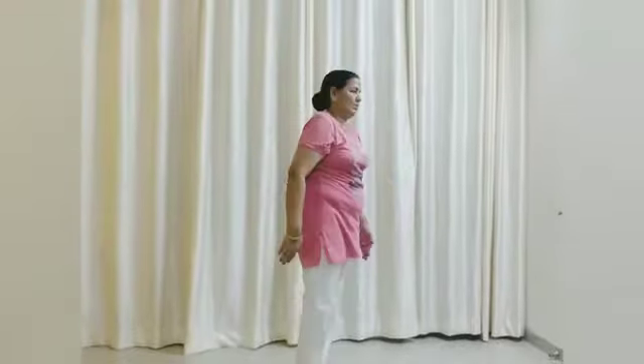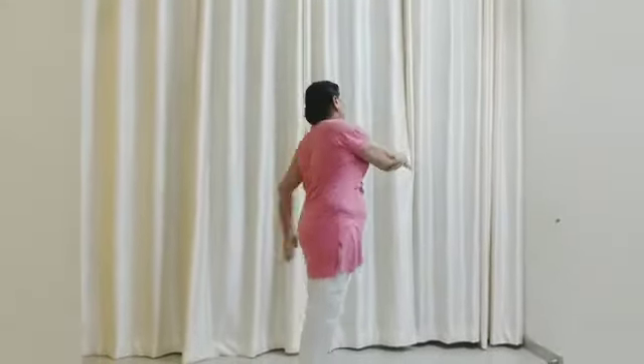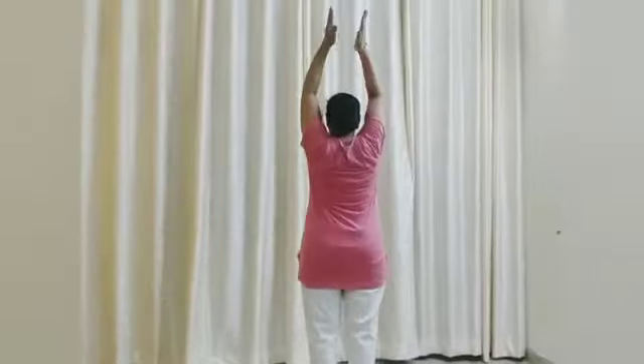Exercise 8. Stretch your hand straight at shoulder level and then upwards. In the next step, turn left. In every step, you have to turn left and do the same steps with your hands like this.